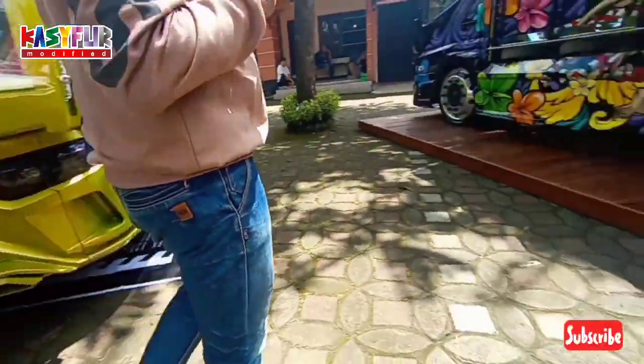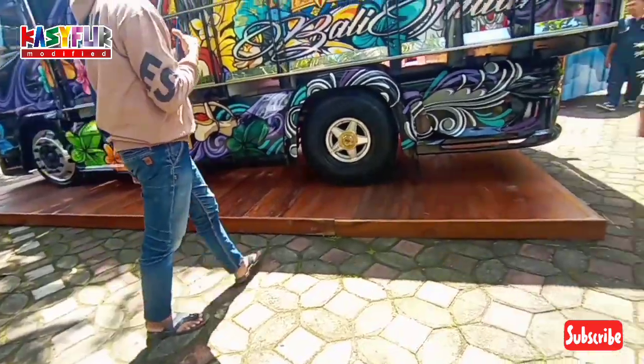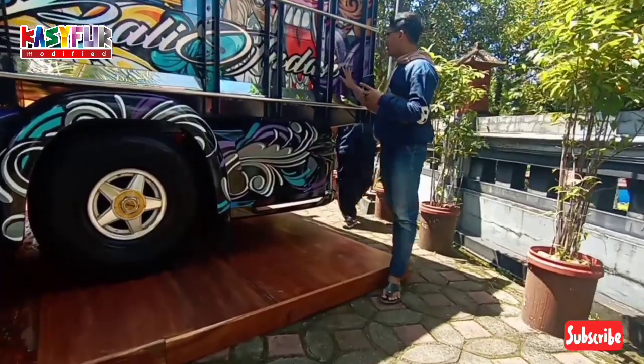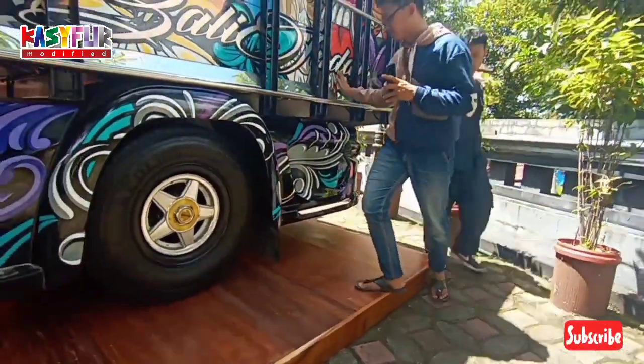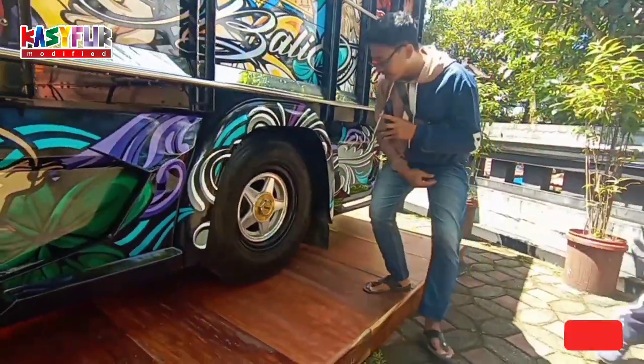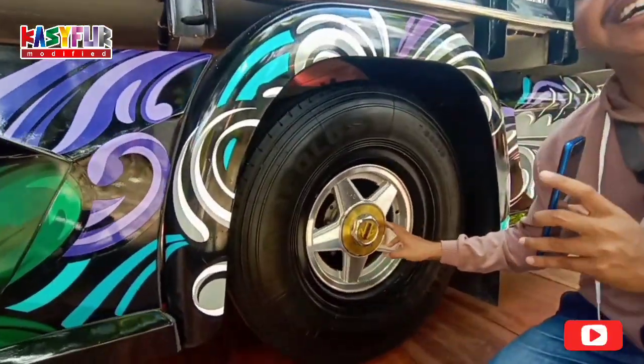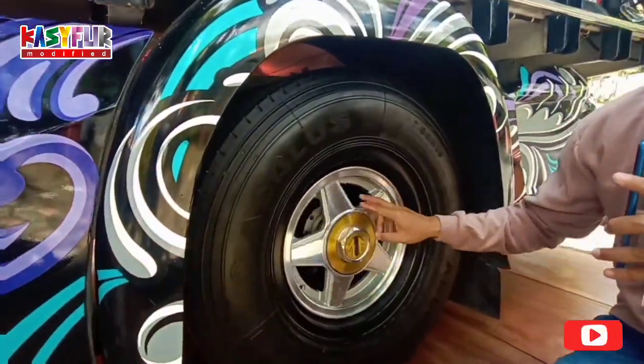Kartik stiker ya, kartik stiker semua. Ini pakai ring. Oh ini bisa nyala, eh bisa muter. Jadi kayak lowrider.